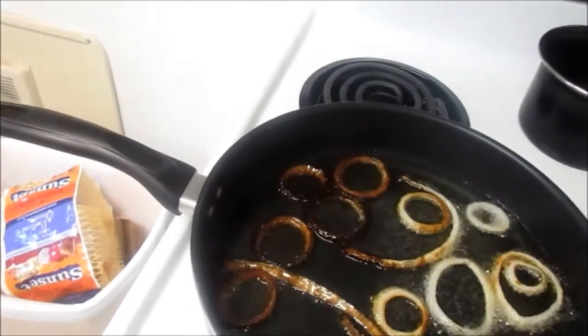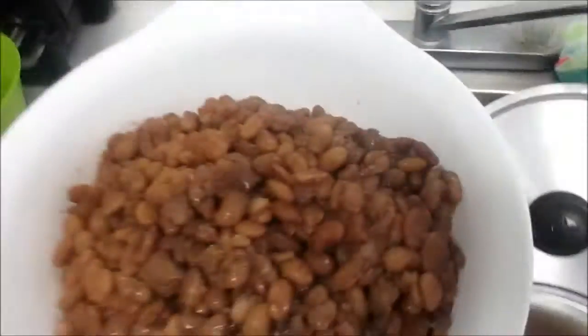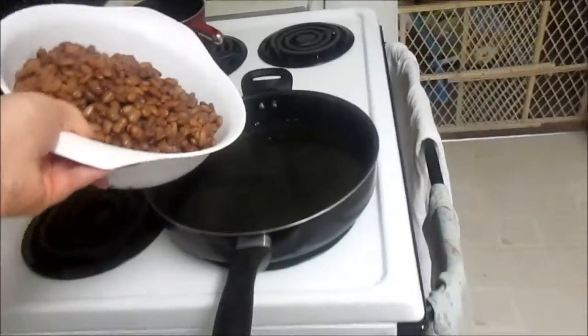Okay, it is time to add our beans. I'm gonna remove the onions from the hot oil and now it's gonna get exciting.